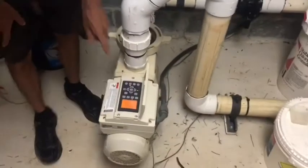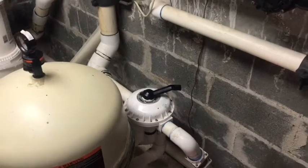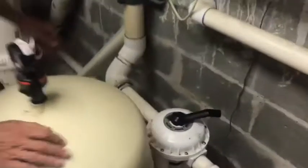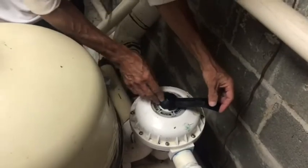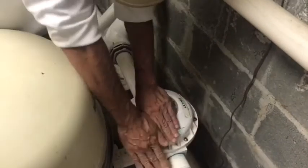Go ahead and stop the pump. Then we're going to switch her over to the rinse. Press the multivalve handle down and turn her to the rinse position — press her down real good, all the way, and hold it down while you turn it.